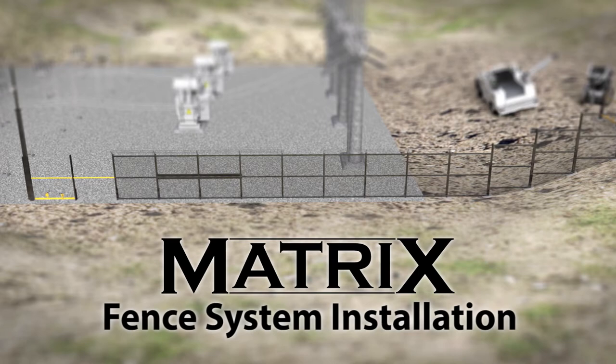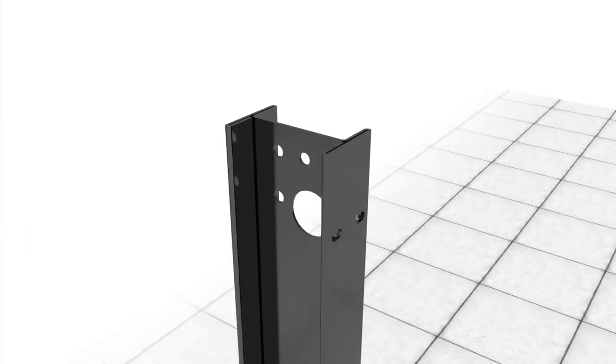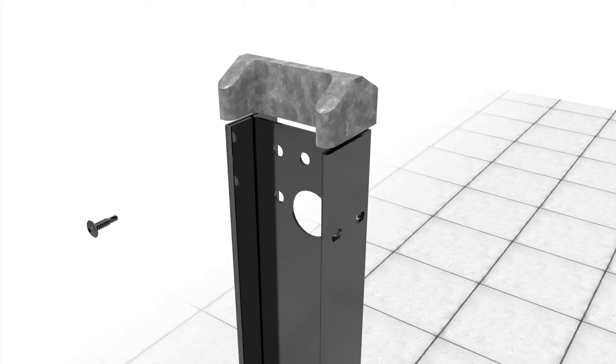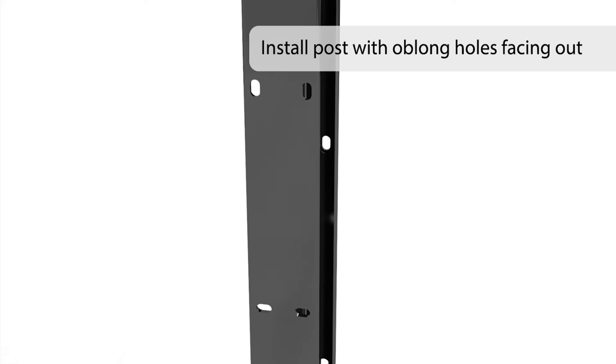Installation of the Matrix engineered system couldn't be easier. The first step is to attach a cap to each post using a self-drilling screw. You may skip this step if installing the optional barbed arms. Ensure proper post orientation prior to post installation. Post face with multiple horizontal and vertical oblong holes should be installed facing out. The outer flange will be used for rail assembly attachment.